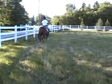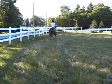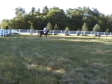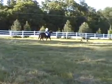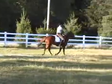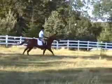He seems to get excited. He likes to run. He's trotting over it. Call him being lazy.